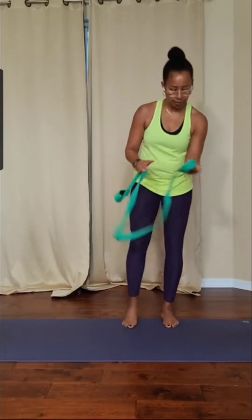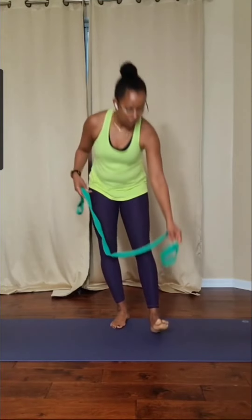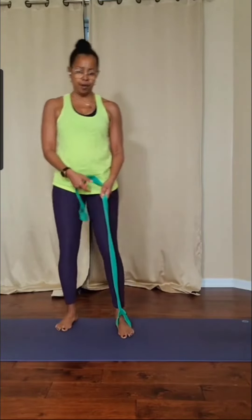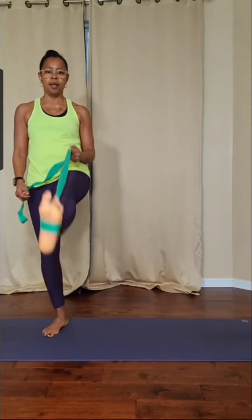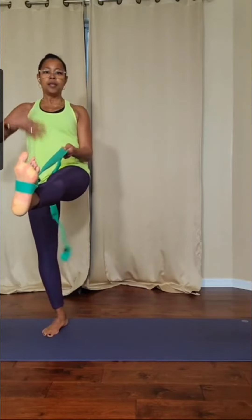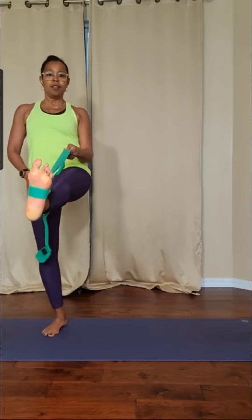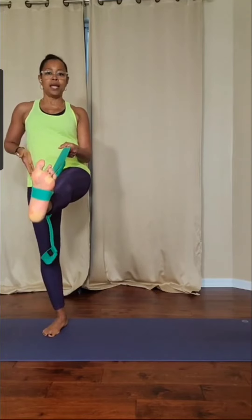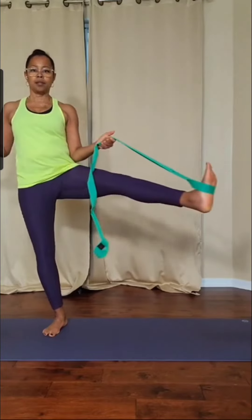And then we do it to the other side. One side can be a lot easier than the other side. See how functional the strap can be — you just put it on the foot there and extend the leg. Take it up to the front, still staying nice and lengthened through the body. There's a bend in the knee that you're stabilizing on. The hip and the ankle of that leg should be aligned. And then take the leg out to the side.